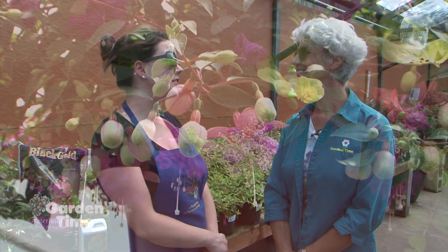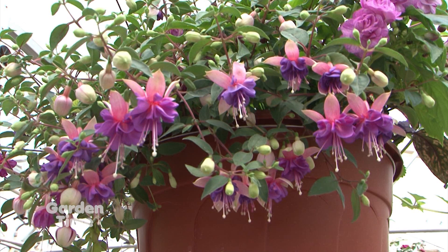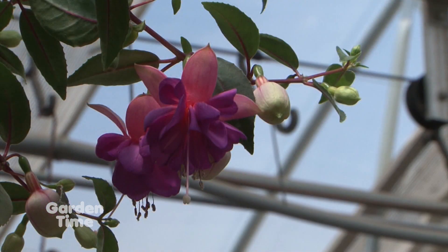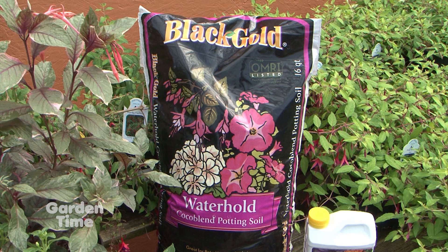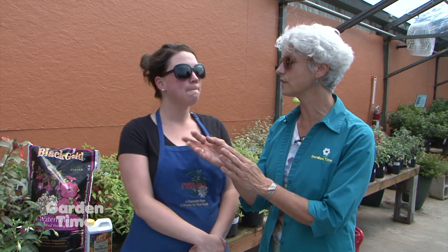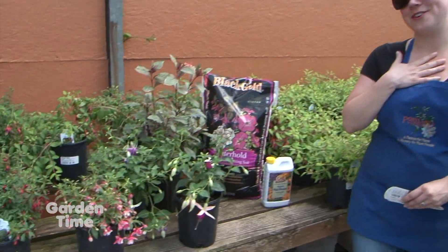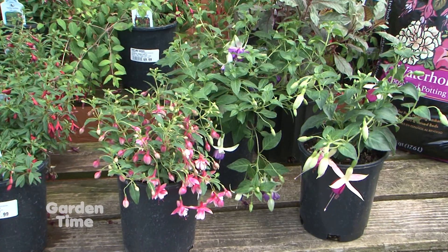The number one thing for fuchsias is making sure they get enough water — they like tons and tons of water. They need fertilizer to help. Something I like to do is use the cocoa blend from Black Gold, which holds water a little better — the coco fiber can help soak up some of that water for the fuchsias. You have some really interesting varieties here because we always see the magenta and dark pink and purple, but these are especially gorgeous for hardy fuchsias.